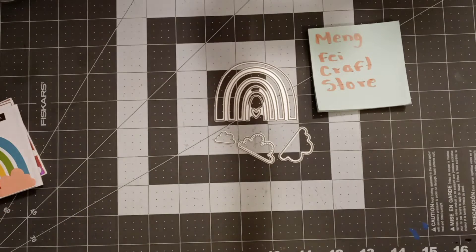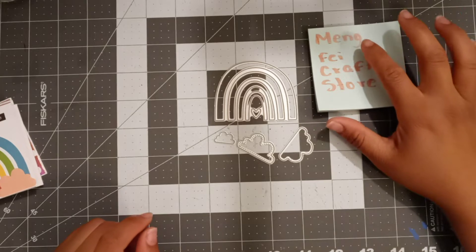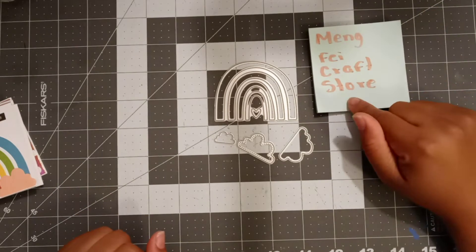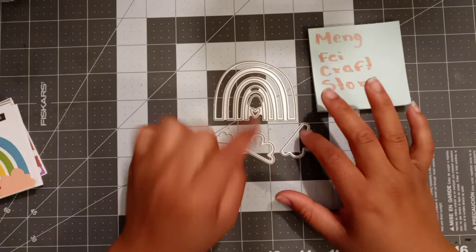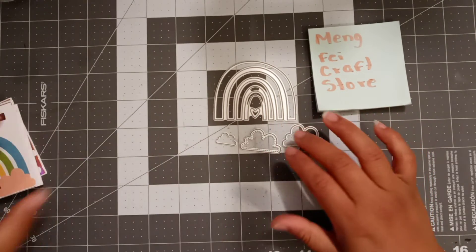Hi everyone, welcome back to my channel. This is a project share for Mang Fei Craft Store — I hope I pronounced that right — they are an AliExpress shop. This is the die: it's a rainbow with three little clouds, and they are super cute.